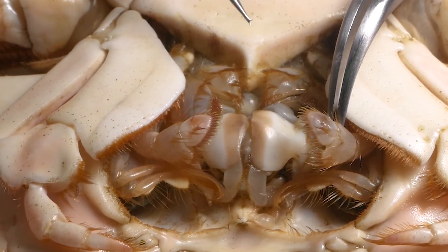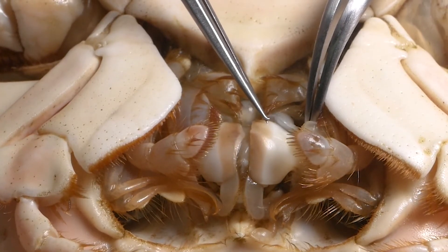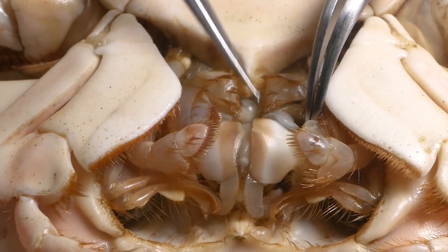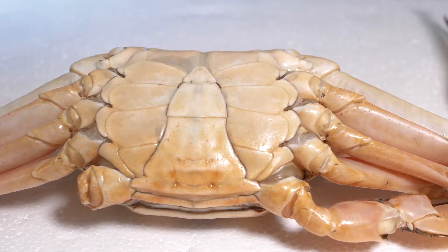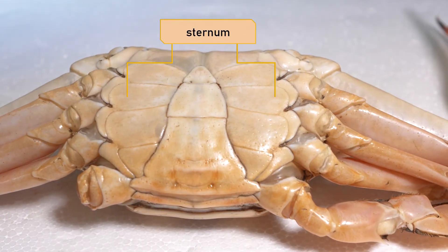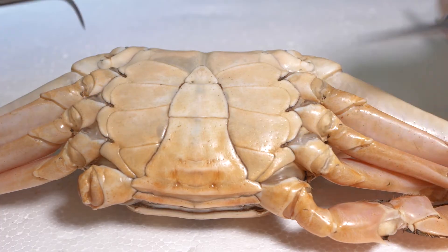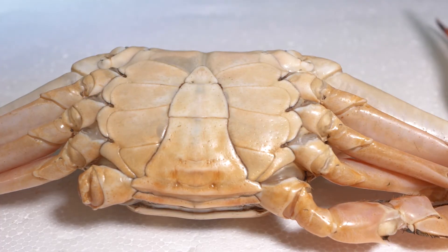The mandibles crush side to side, as opposed to the human jaw which crushes and chews up and down. These are the plates of the sternum, which make up the ventral exoskeleton of the cephalothorax. You can see there are individual plates that are fused together to make up this structure.